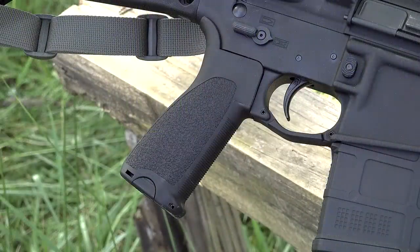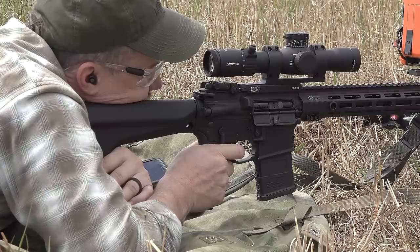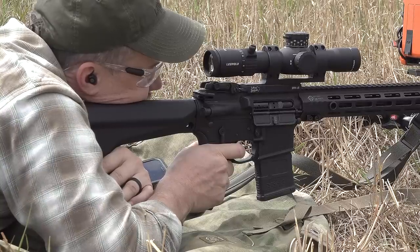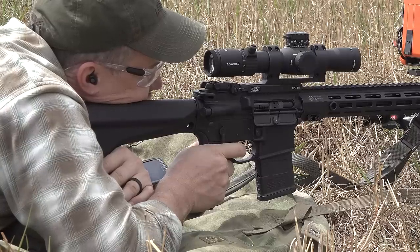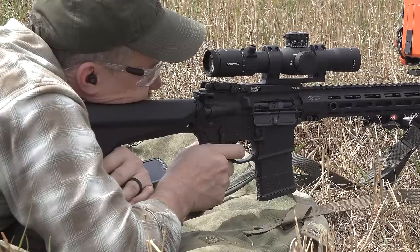The grip is a BCM Mod 1. This is a reduced angle grip and sort of a low profile grip — it's not so fat like some of the other offerings. It really fits the hand very well, and I like the reduced angle for more of the precision shooting style grip.